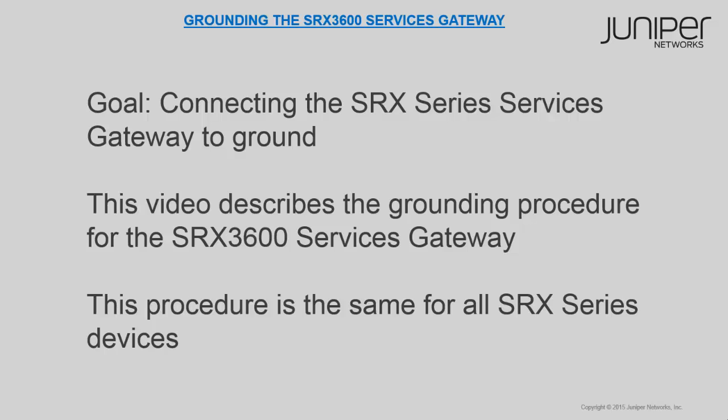In this video, you will see the procedure for connecting the SRX3600 services gateway to ground. This procedure is the same for all SRX Series devices.